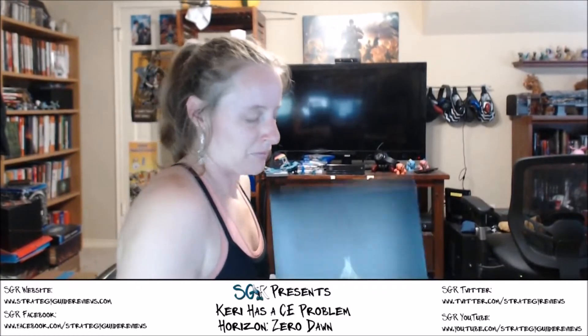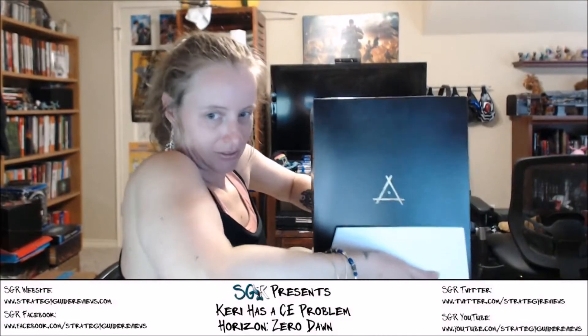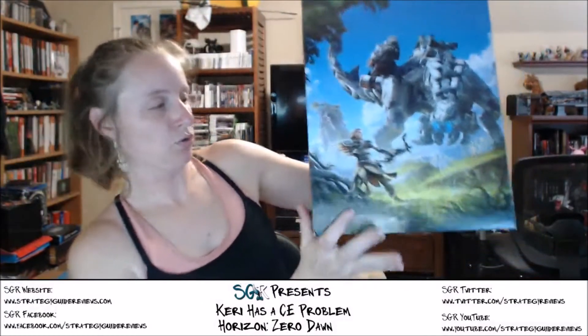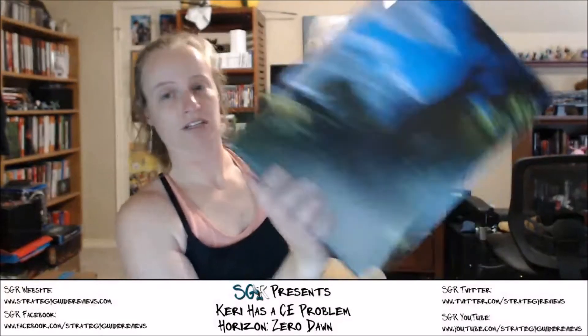It's a box in a box. It's a perfectly fit box, and it's a beautiful box. That's gorgeous — that's not going to recycling. That's very beautiful.